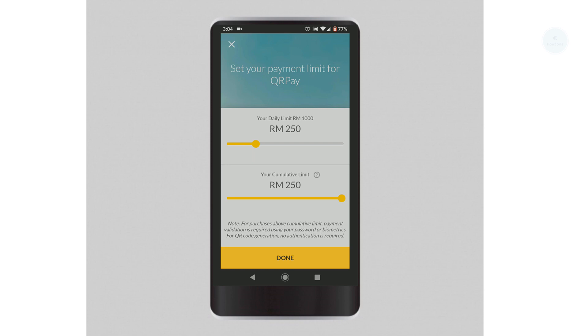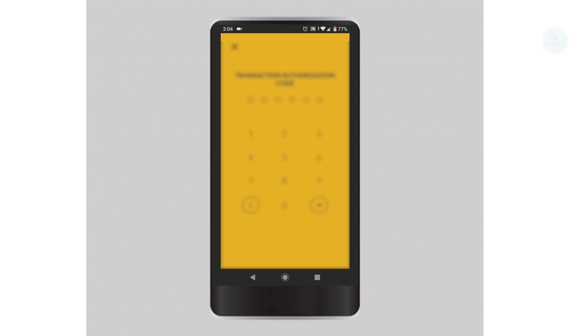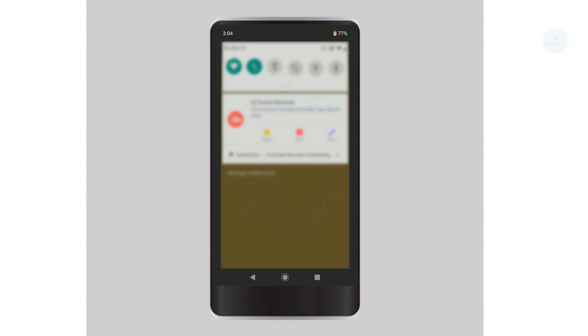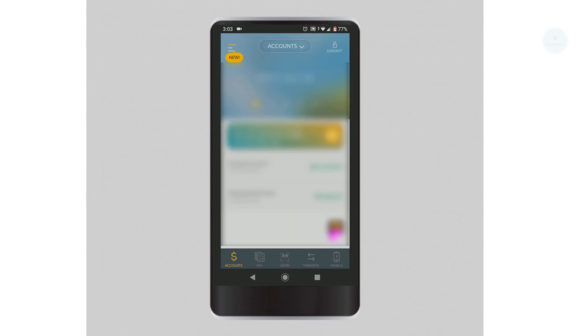I would leave the limit at the default setting. After you have set everything, you will need to verify your OTP with the Maybank app. You will receive an SMS with the OTP and key it in to the Maybank app. Once you have done that, you are ready to use your QRPay.